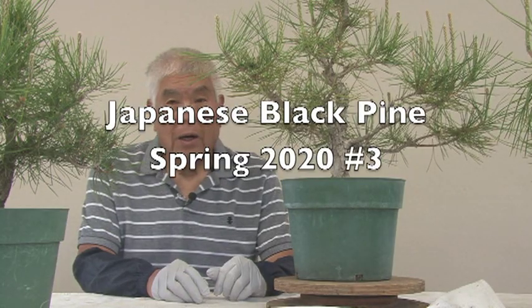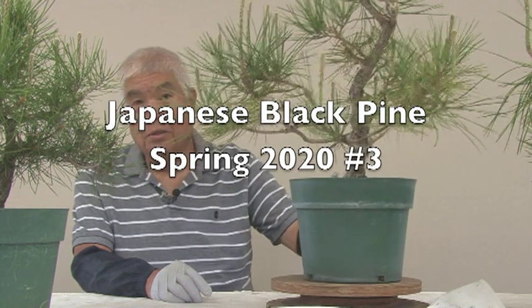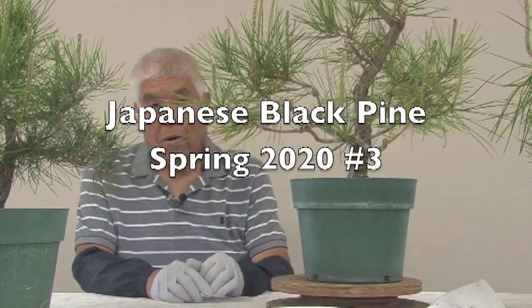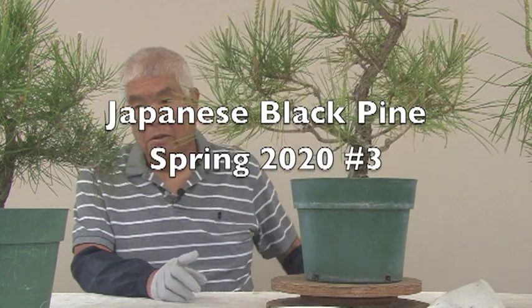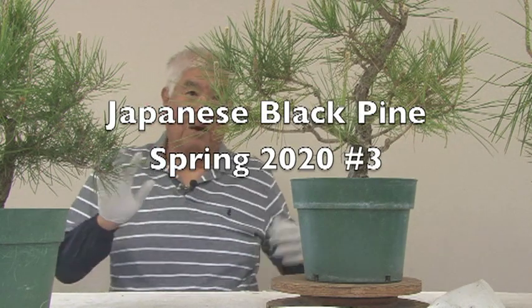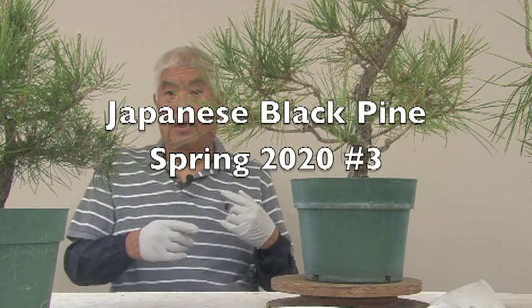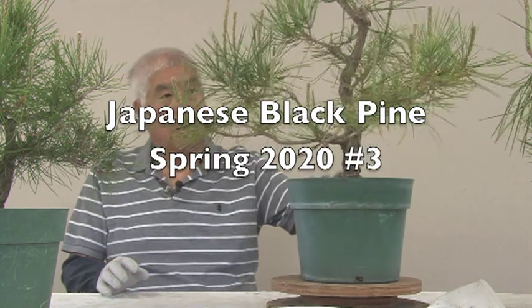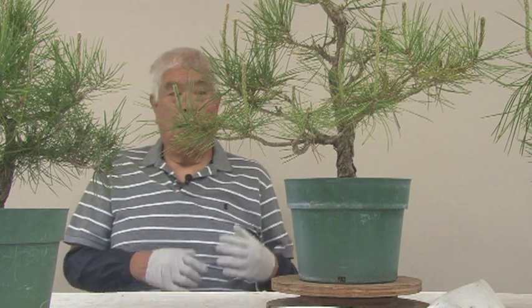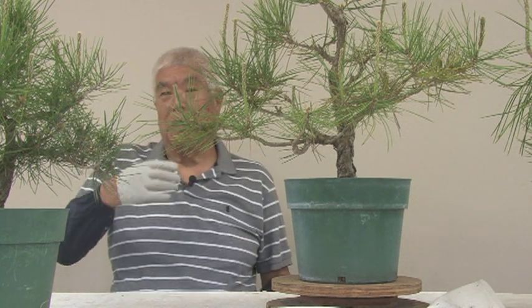Good morning, this is Hiro. What are we going to do today? I need to service these pine trees, so I thought I'd go ahead and do it. These are just materials that are developing, not finished or anything like that, but we do need to go through these steps during the spring. So this will be a spring technique on pines, and I'm just going to do a bunch of them, and hopefully I'll hit the right mark enough times.